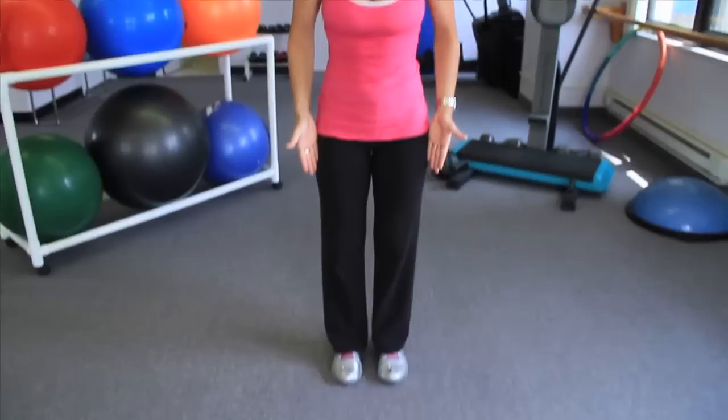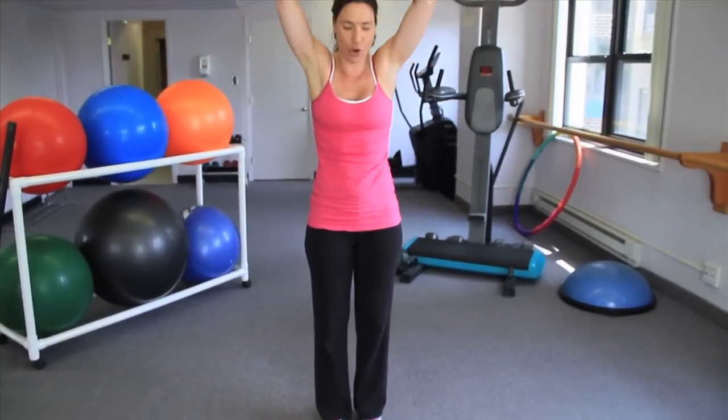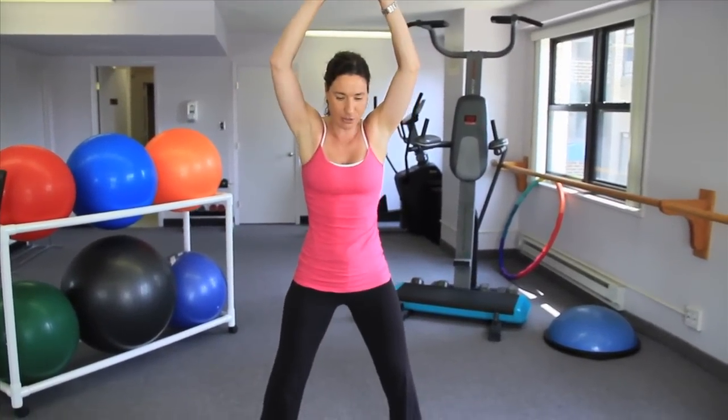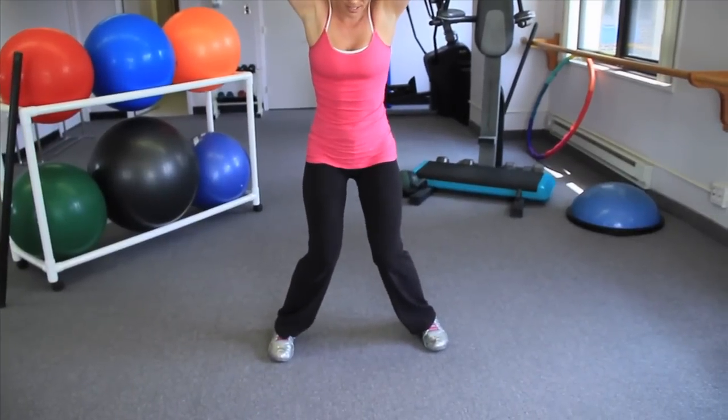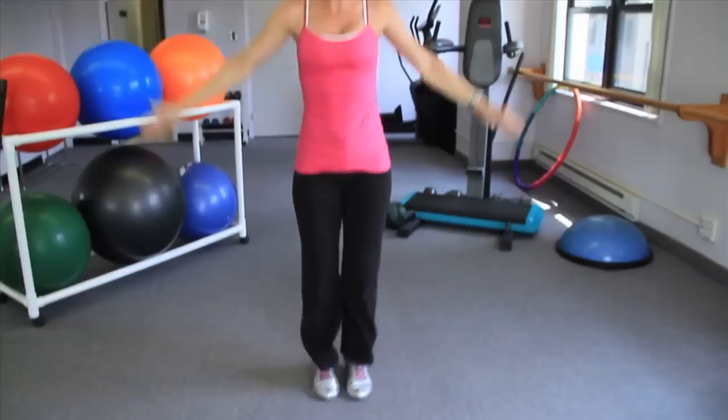The first will be jumping jacks. I'm showing you proper form. When you do a jumping jack, when your legs go out, your arms come together. This is the end position. This is not the end position. This is the end position. Come back to this.